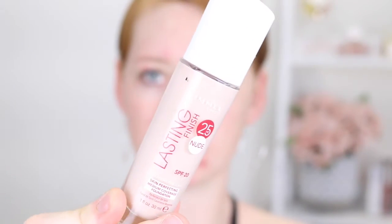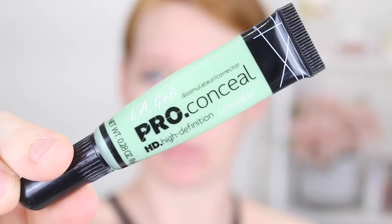Then I was going to go in with foundation but I remembered I have about a million red pimples. So I'm going to use the LA Girl Pro Concealer Green Corrector and just put this on my big red spots — this is going to correct the redness.